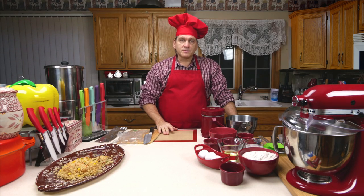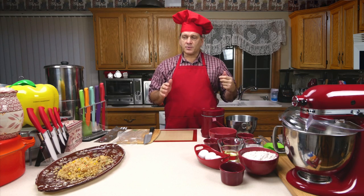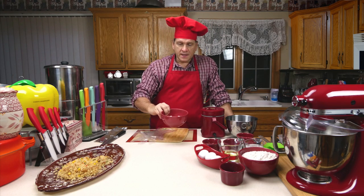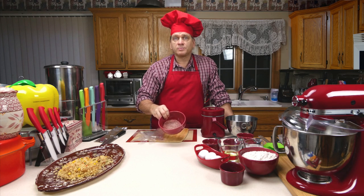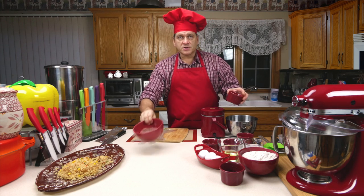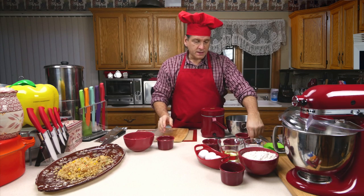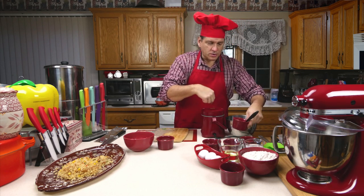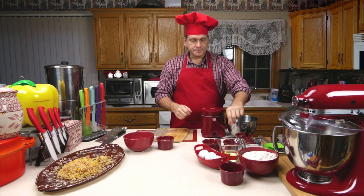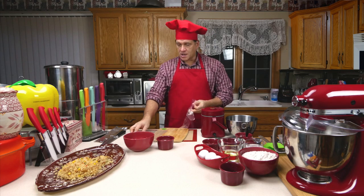Now we're going to make the second part of the meal — the homemade meatloaf. The idea is something very simple, quick, and easy. I'm starting with a quarter pound hamburger patty, which you'd buy pre-made at your supermarket or local butcher — something quick you can just thaw in the fridge. I also have a piece of onion I'm going to chop up, a little bit of coconut oil, salt, pepper, parsley, and some ketchup. Let me get started chopping the onion.